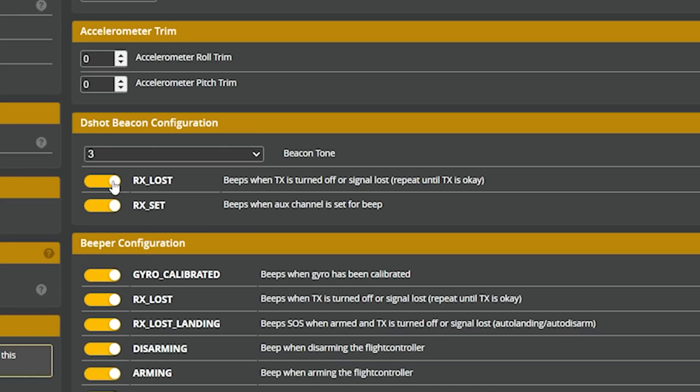There are two things you can do about that. The first is you can enable the D-shot beacon configuration — turn this option on and this option on, and that makes the motors make a beeping sound, same as when you plug in a battery. However, that can sometimes not be loud enough, especially with these little motors. So the other thing you can do is activate turtle mode, arm the quad, and make the motors spin — that'll help you find it. Sometimes that's louder than the beeping.